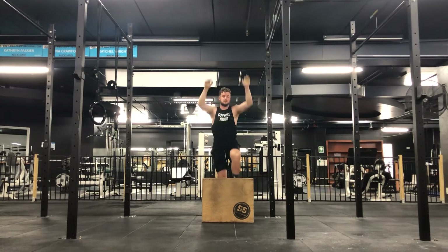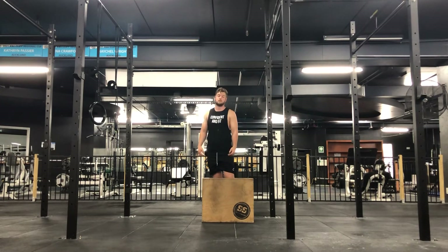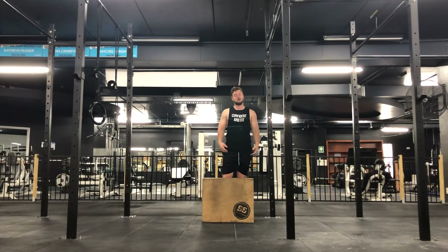To make it more challenging, you just lower the height of the box or the surface that you're using. To make it easier, you increase the height of that box or the surface you're using.